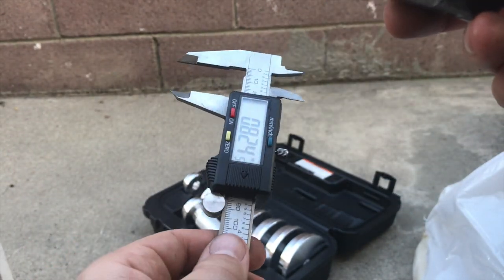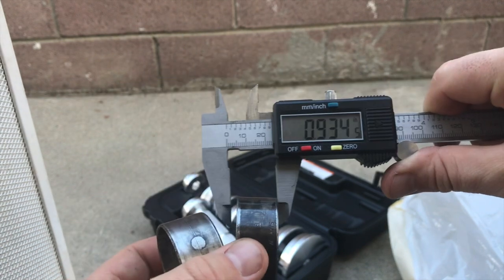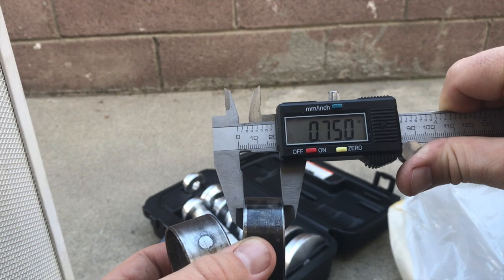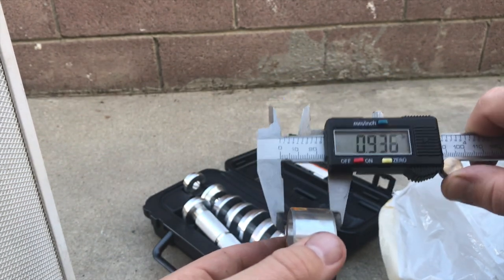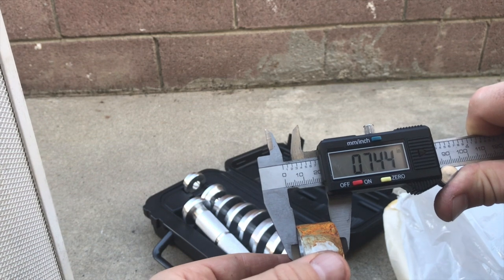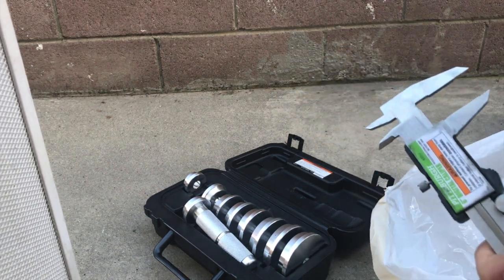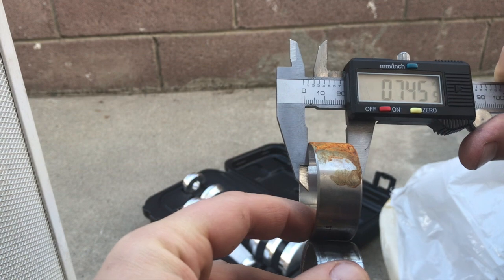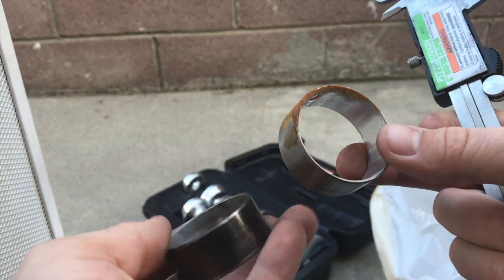I'm going to use a digital caliper — this is like a $20 or $22 one from Harbor Freight. What I'm going to do is measure the width. It reads 0.750, so I'm going to check the new ones to find the matching 0.750.